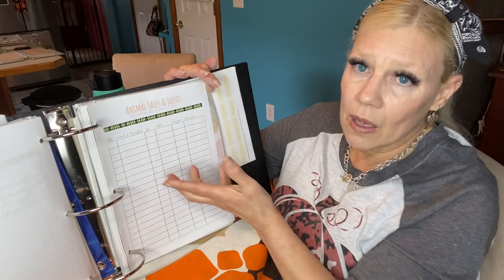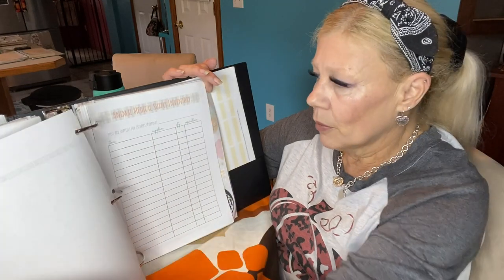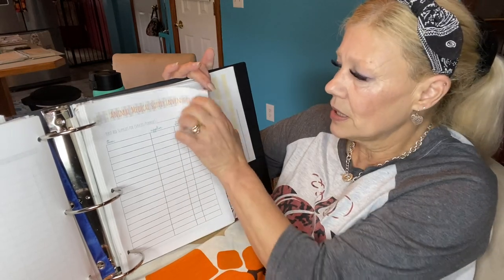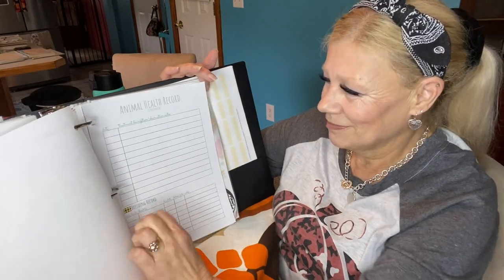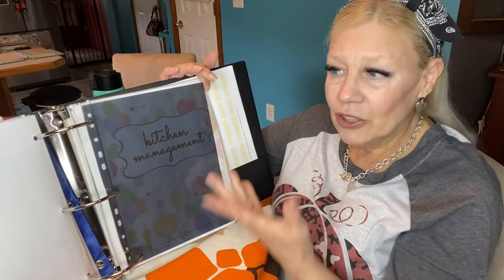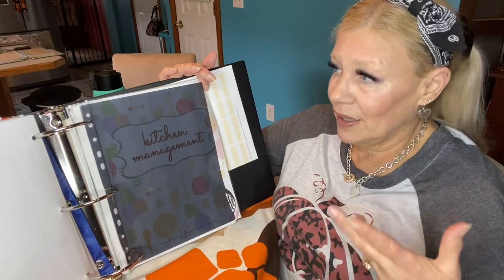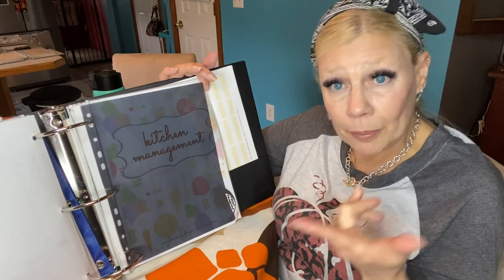Animal sales and losses — I'm not going to sell them, but if I lose any, there's a place for that. Animal medical supply inventory — I don't have any medical supplies for my chickens at this point, but if I decide to change that, I've got a place to inventory it. There's also a health record if they have to see the animal doctor. They had animal trackers for cows, sheep, pigs, and all that stuff too, so if you have a big farm, that'd be a great tool.